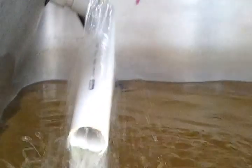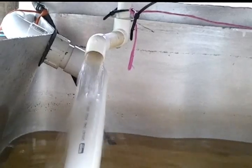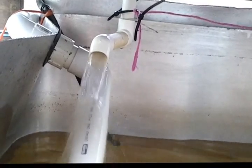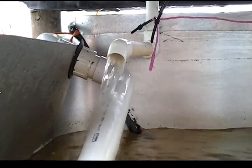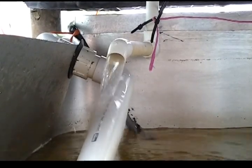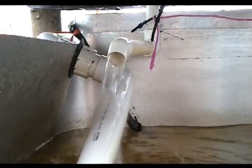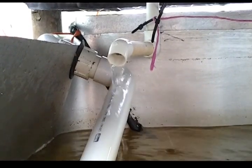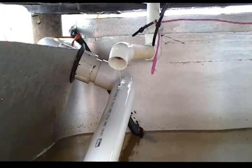And here it's siphoning there now. In a second I'll show you how it stops. There you go — that's how quick it stops. Just amazing how well it works.